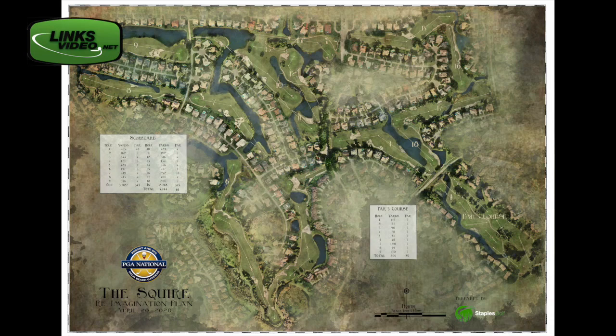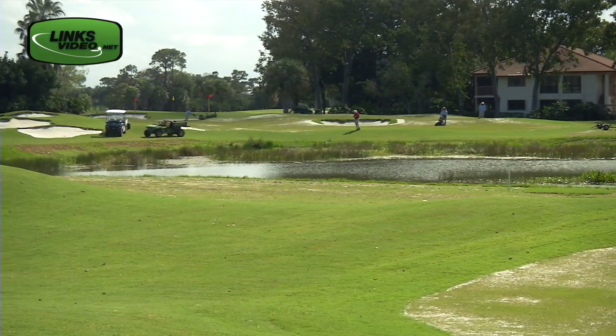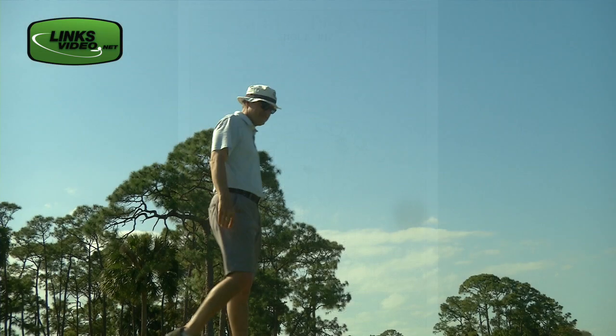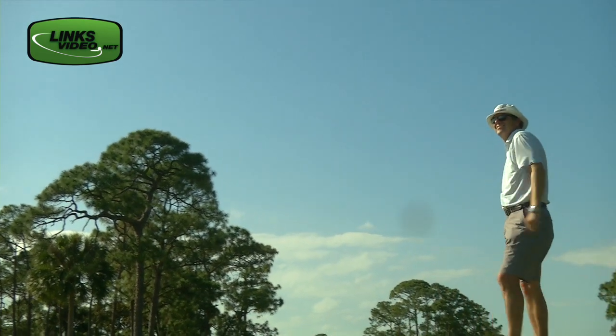Originally a George and Tom Fazio design that opened in 1983, it is about to become an entertaining 9-hole par-3 design and an 18-hole course that will be very playable and feature classic architecture touches of years gone by. Up-and-coming architect Andy Staples is the man behind all this renovation.